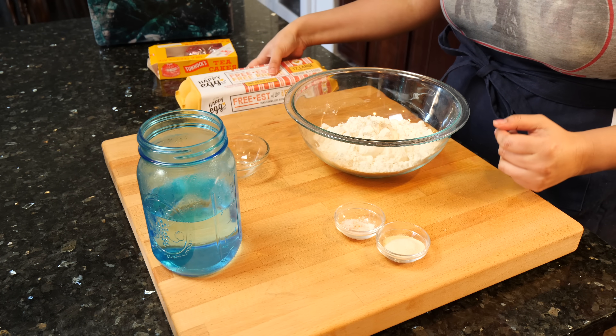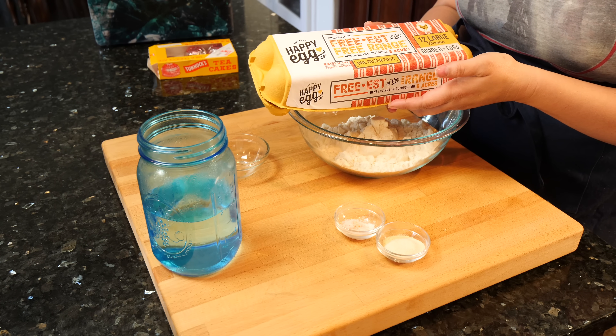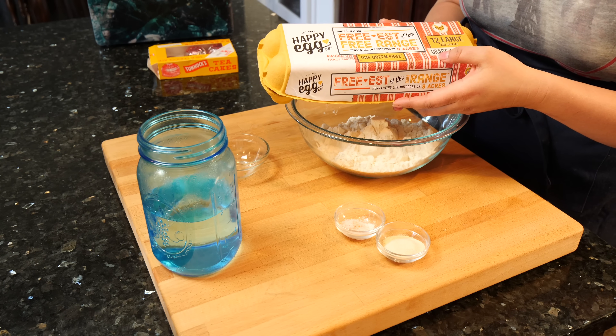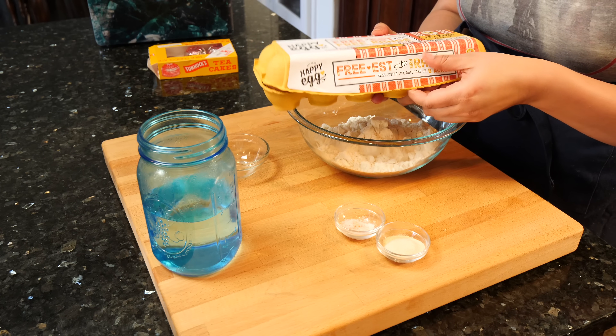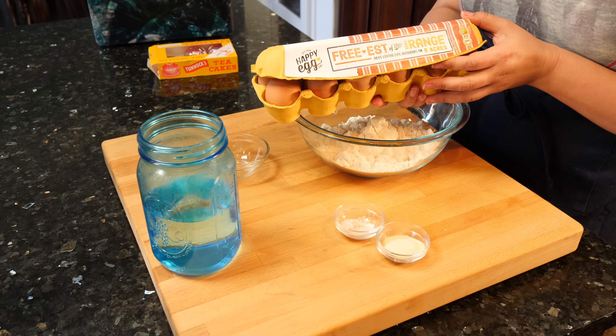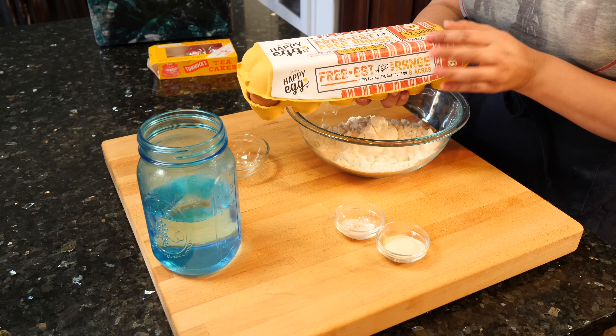Let me show you — I found these eggs and I'm a sucker for good packaging. This one said 'Hey, I'm from a small farm, pick me up.' I thought the packaging was so pretty — I usually end up purchasing my eggs from Costco. So these are the eggs I'm going to be using today. It's called Happy Egg.